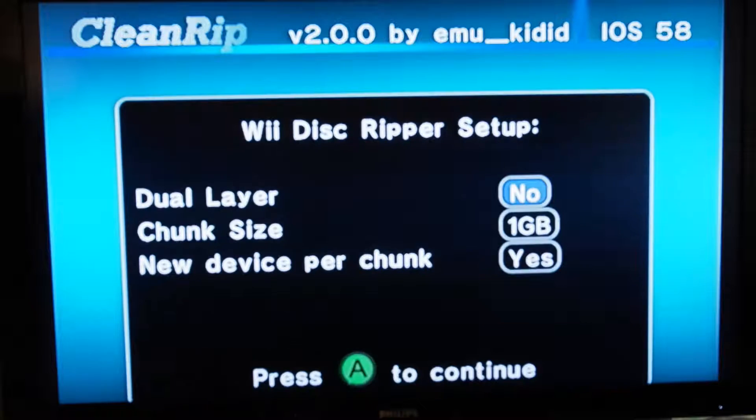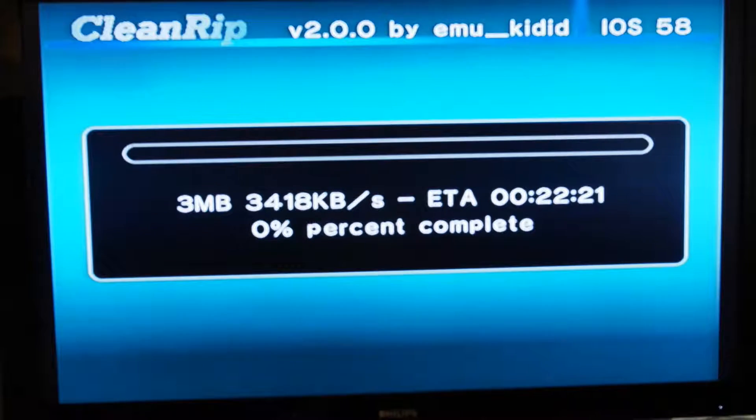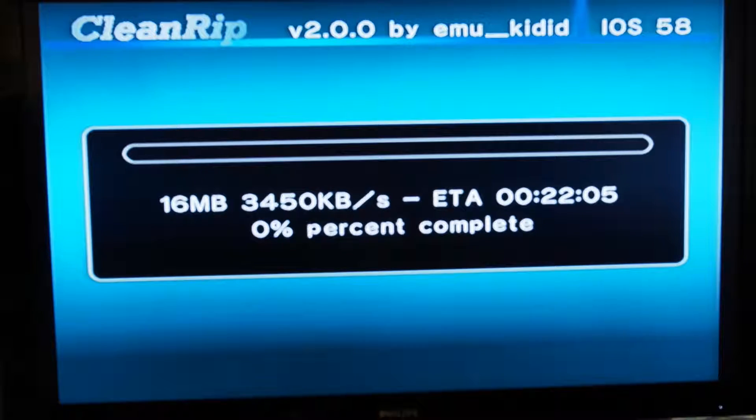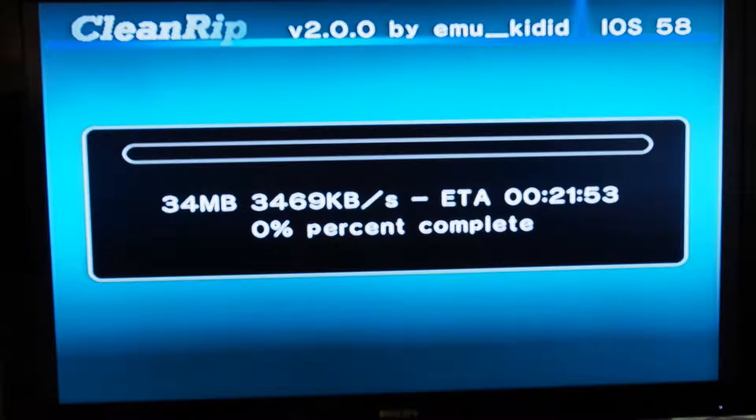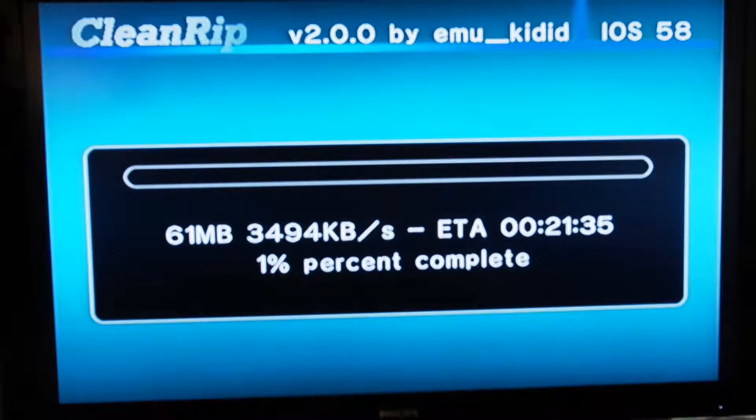As you can see on screen, this is me going through the process of ripping a disk. It's pretty straightforward, not a lot of options to choose from. And at the end of it all, you will begin to get your entire collection of Wii and GameCube disks moved over onto your computer.